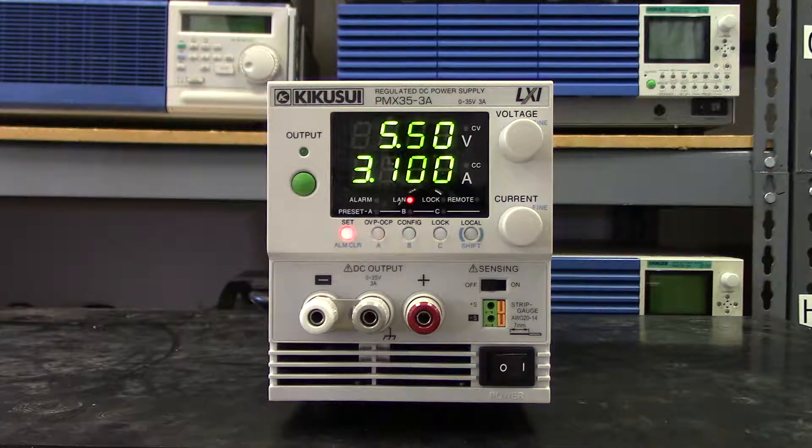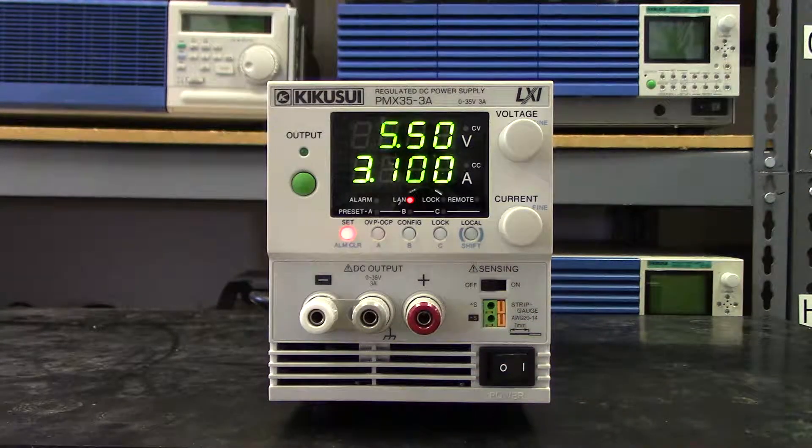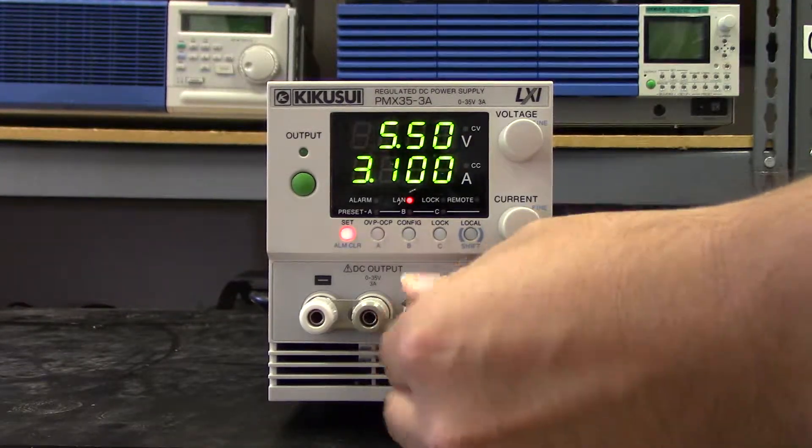The output terminals on the front allow for real easy setup, and they're designed with ergonomics in mind. No tools are necessary for the operation of this power supply.